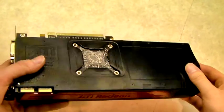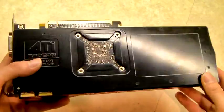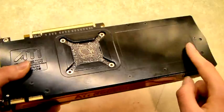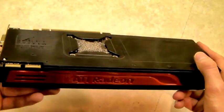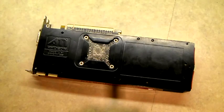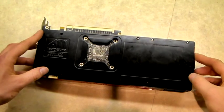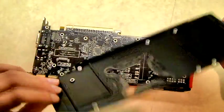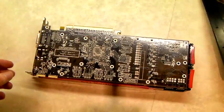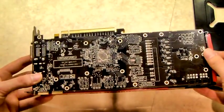We've removed the back plate now and the next step is to remove the heatsink's back bracket, which is this large black panel on the back. There's quite a lot of screws here but each of these needs to be removed in order to get this panel off the back of the card. The back plate comes off quite nicely and that's just a protective cover to give a bit of protection for the PCB.